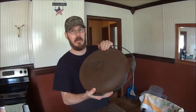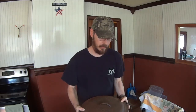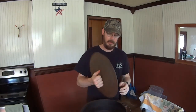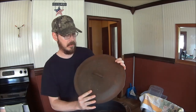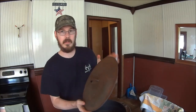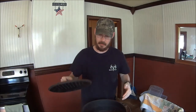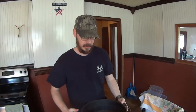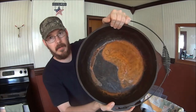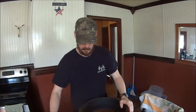Hey guys, welcome back. Today we're going to be messing with this big old cast-iron Dutch oven. This one was given to me by a friend and it needs to be re-seasoned pretty bad — in fact, you may actually want to use the term 'restored' on this one. As you can see, it's Lodge brand and it's got some pretty bad corrosion. It's a lot worse on the inside with a lot of rust.